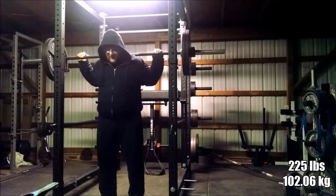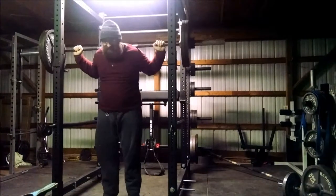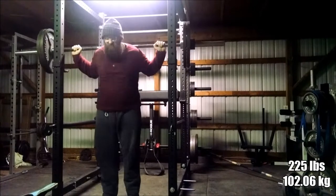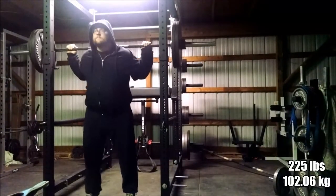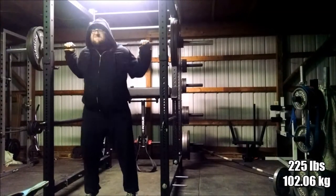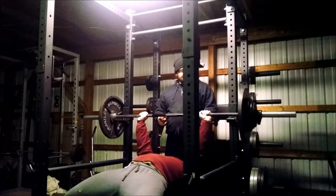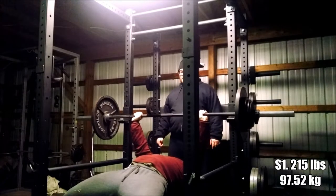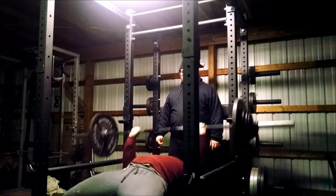I'll speed through the next two sets - nobody really needs to watch calf raises in slow motion. The goal was three sets of 10 and we hit them. Glenn had some problems in the second set where he fell forward and just didn't want to pull it back out. I'm yawning because it is really late and I'm not going to edit that out because we've come too far. Now finally into the benching session.